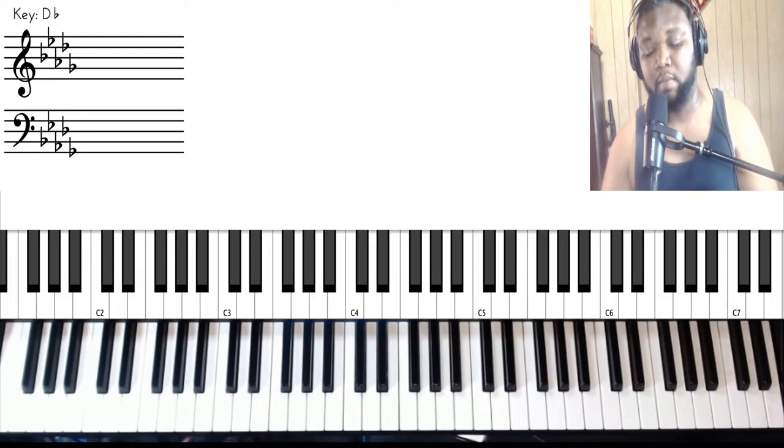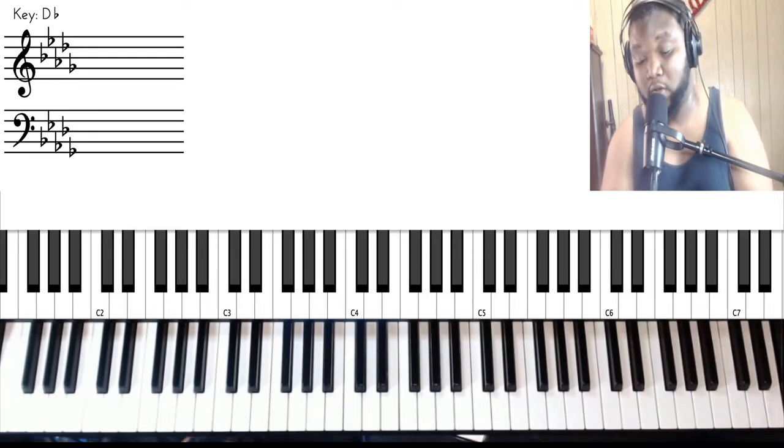But I promise you, if you practice and take your time, you will get that little intro part. And now we're going to move on — that was the intro, and now we're going into the verse.